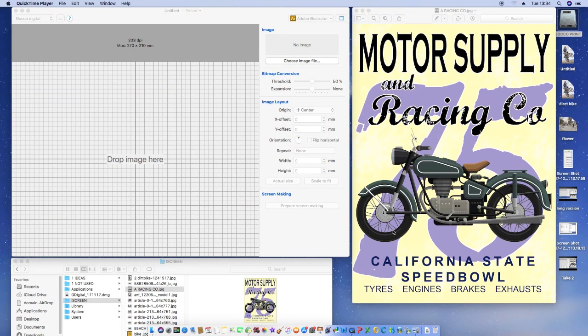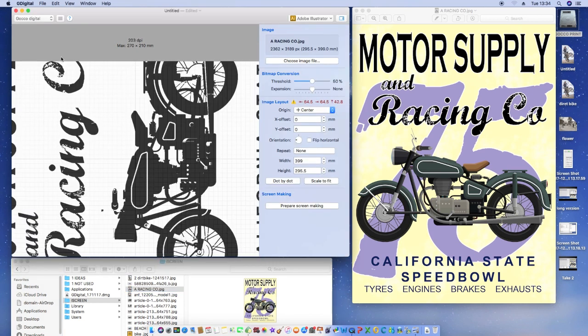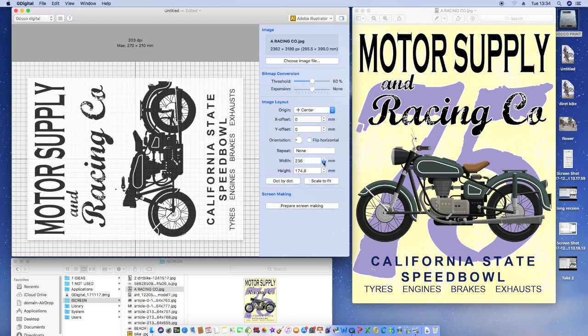What I've got on the right hand side of the screen is the image that we're going to convert to screen print. Here it is and we just drag this image — it's a JPEG — into the box which represents our screen. I can now rotate this image around and you can see it's way too big for the screen. So this handy little button, scale to fit, brings it right down to the right size. If I want to go further, I can just keep bringing it down until I get it to the right size.